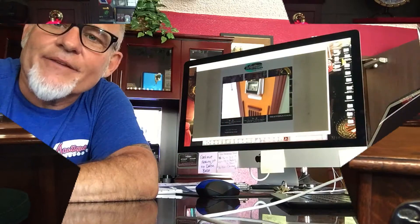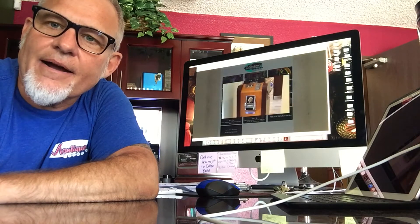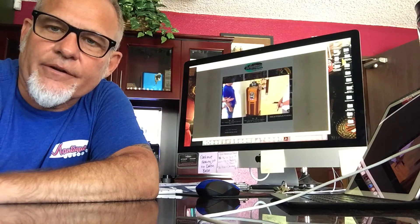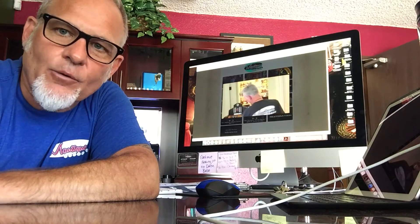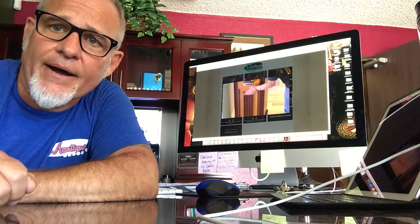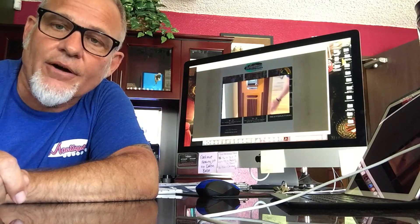It's Jeff with the Mantiques Network. Thanks for checking out our product. Don't forget to go to the MantiquesNetwork.com site and check out our reality videos. On top of over 600 product videos, we've got over 20 reality show-type videos where we're out on the road, either buying equipment or touring somebody's house. If you're interested in having us come to your house and tour your collection and put it up on the network, please give us a call.